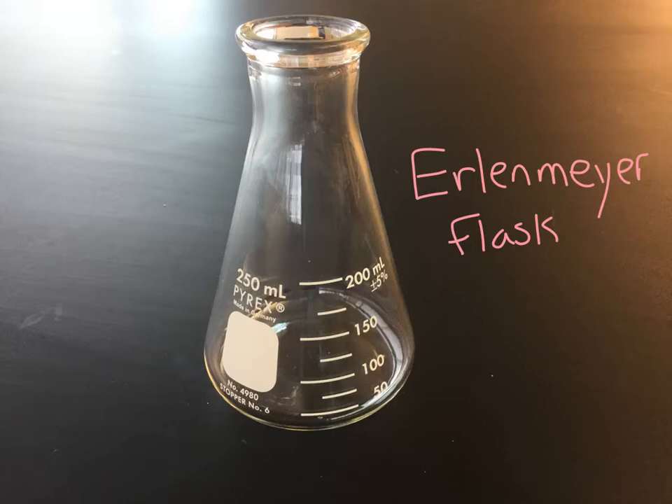This one is called an Erlenmeyer flask. It's a lot like a beaker for transporting and heating liquids, except it's got a smaller opening at the top, and you can put a rubber stopper in there if you need to close it up. Stoppers sometimes have holes, so you can use it to collect liquids or gases. It's actually a pretty useful thing — Erlenmeyer flask.